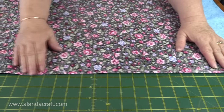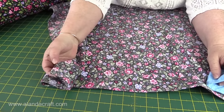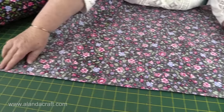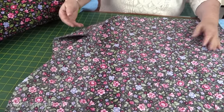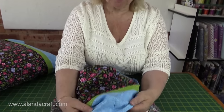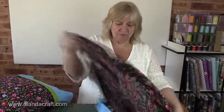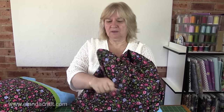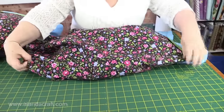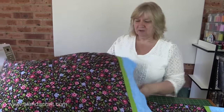I've stitched all the way around — I did a back stitch at the beginning and at the end. At the corner I pivoted a quarter of an inch from the end, came down, did a pivot, and sewed right to the end with a back stitch. Now we'll turn our pillowcase through — you can see the seams are all beautifully caught and there are no rough edges or threads showing. And there we are — she's all finished! Just give it a final press. These would make ideal gifts. Here's one already on its pillow.